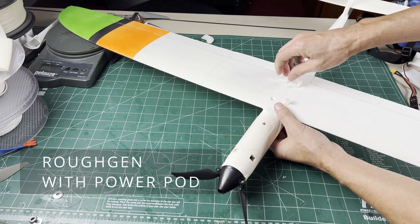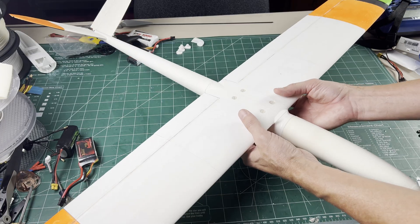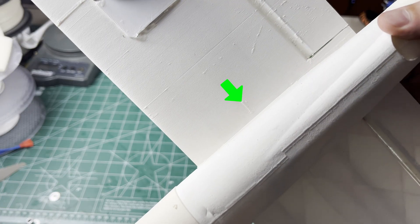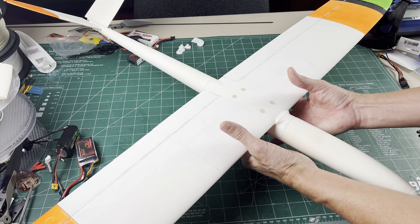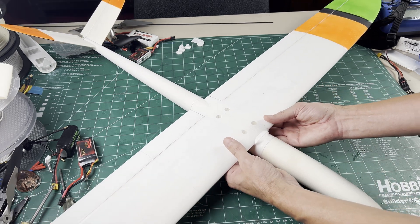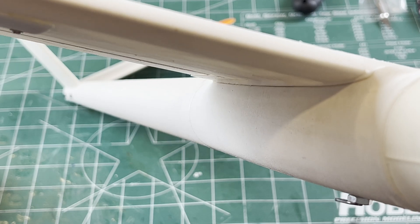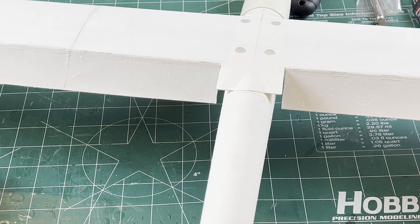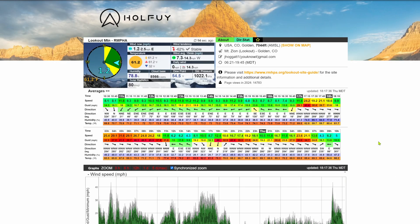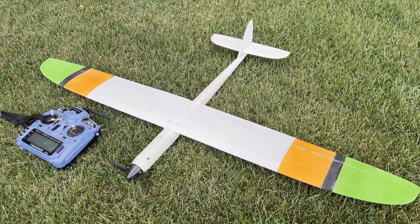Now you can mount the wing on whichever fuselage design you want. Check the CG balance point — there's a bump at the CG point on the bottom of the wing root. The balance point for this MH32 is nearly identical to the RG15 wing, so switching wings in the field should be even easier. Connect up your radio gear, do some programming, and you're just about ready to go. Check the weather, charge the batteries, grab the bungee launcher, and do some flying.